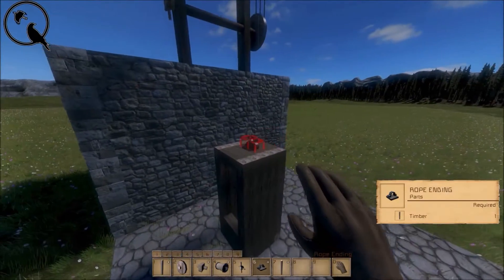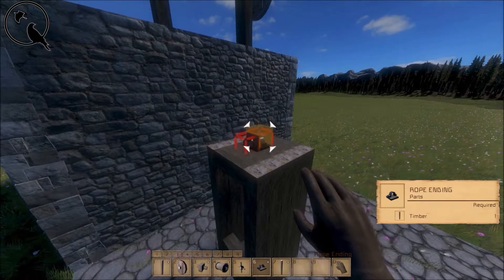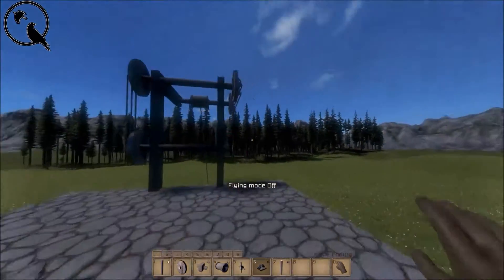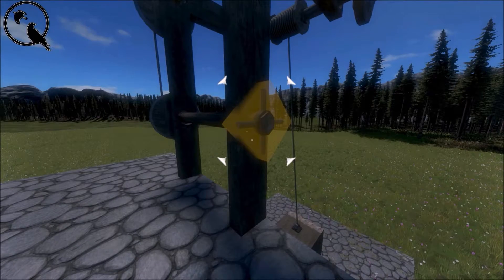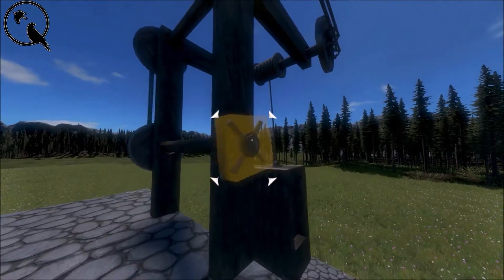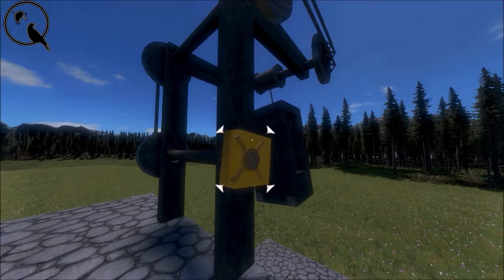Now just connect the rope drum to whatever it is you want to lift, whether it's a crane, a basket, or even just an item. Once we rotate it, you can see that it actually transfers the energy and manages to lift this.